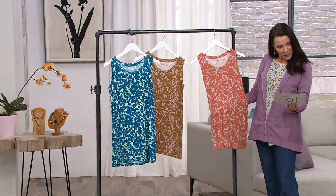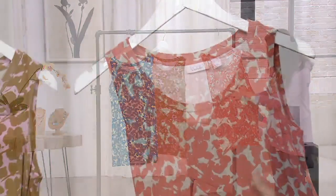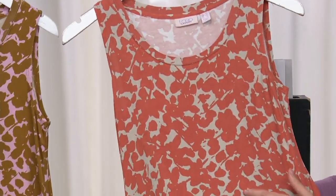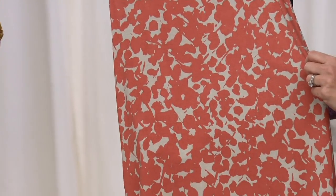And then this one we are calling Orange Canyon. There is a beautiful terracotta color, and in the back you have a gray-green sandalwood color. So pretty. So all three of them are amazing.